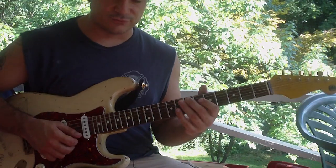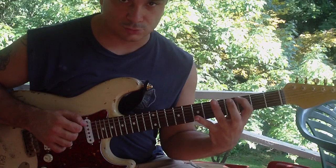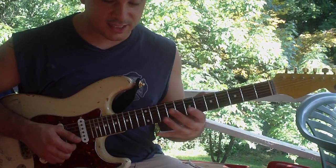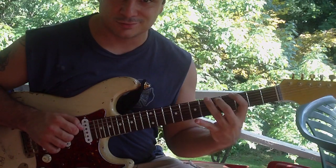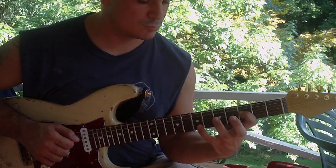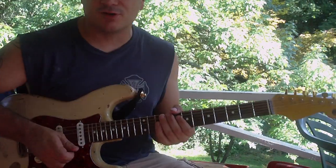So, all the way through. And then I add one more note at the end. That's it — that's the lick. Thank you very much.